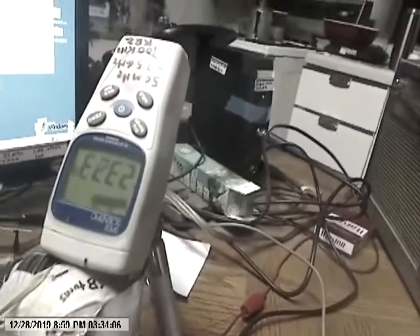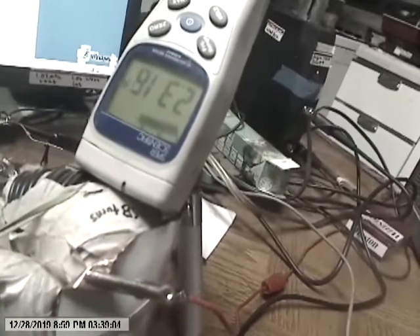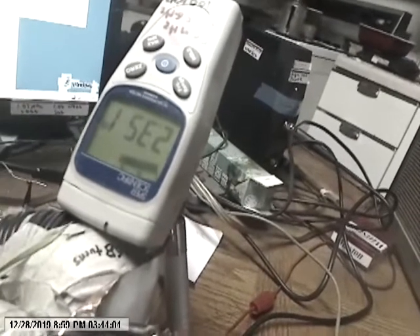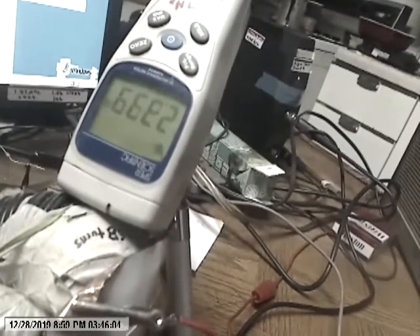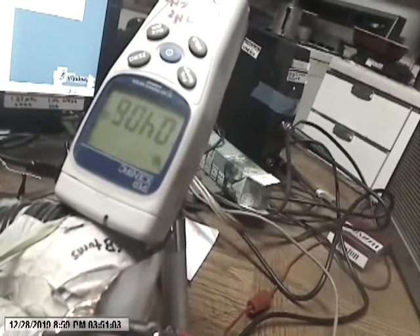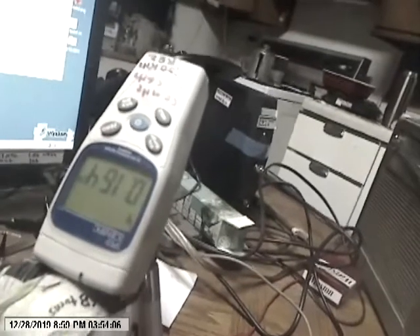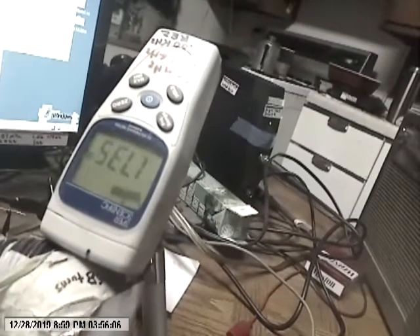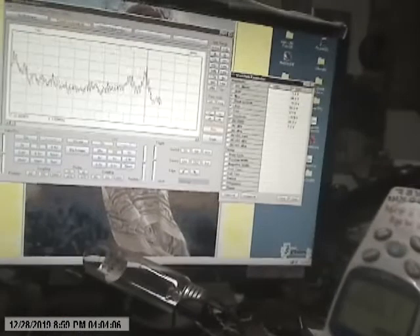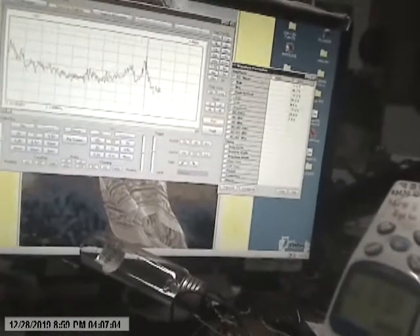3.3 — I'm just moving this ever so slightly. Still at 1.1 MHz.